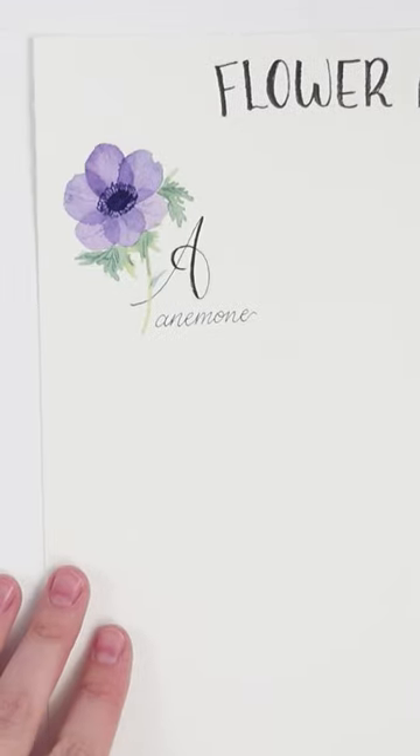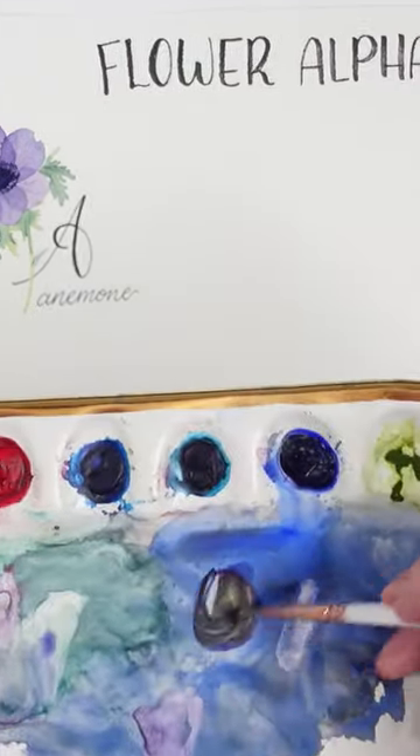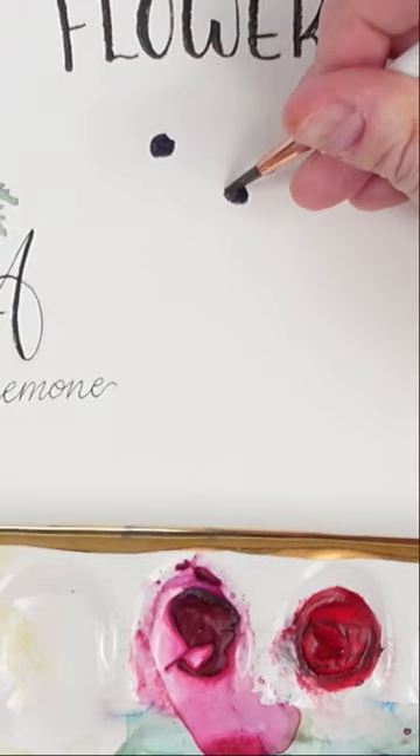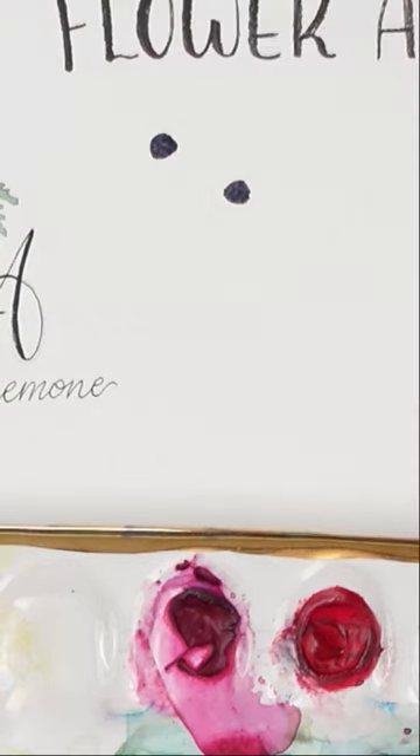Super simple flower alphabet. Let's paint some black-eyed Susans for the letter B. Start by painting two black half circles. I'm using a size 2 round brush for this.